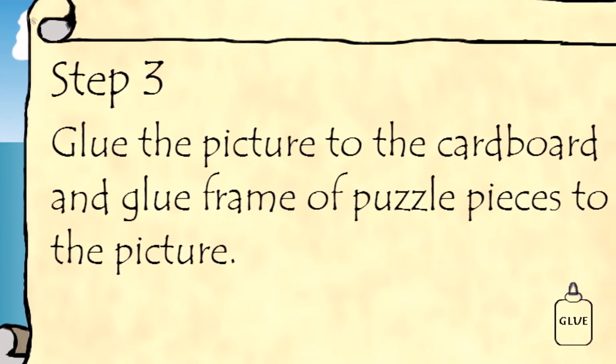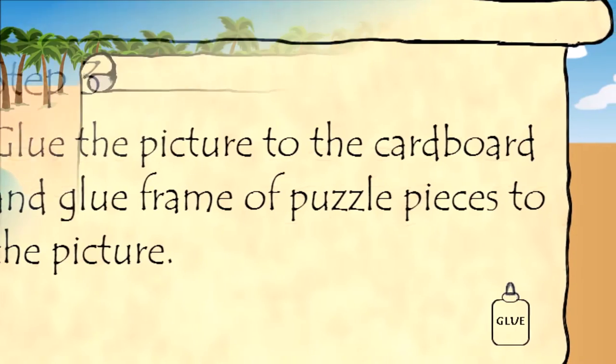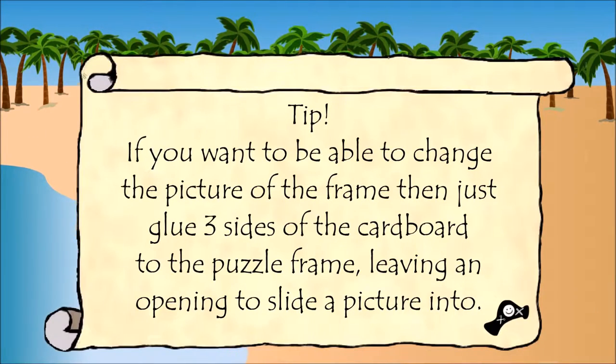Step 3: Glue the picture to the cardboard and glue the frame of puzzle pieces to the picture. If you want to be able to change the picture in the frame, just glue 3 sides of the cardboard to the puzzle frame, leaving an opening to slide a picture into.